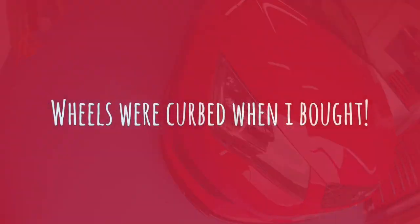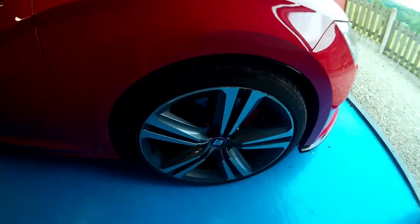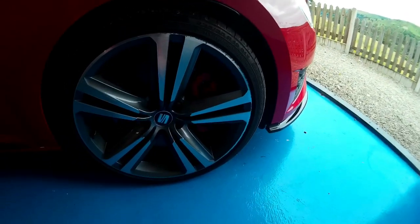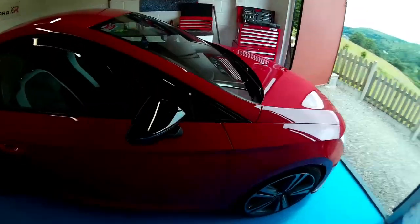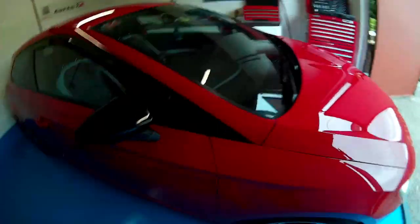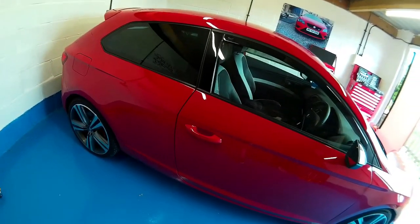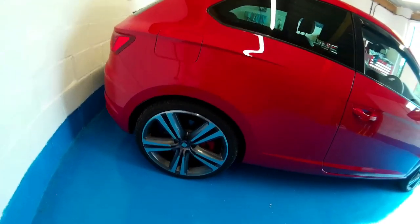Obviously the nice Cupra badge, full LED headlights with the washers to go with them. I have the 19-inch Cupra wheels — you can't quite see them but the Cupra calipers in a lovely red color. I like my red cars. Obviously black wing mirrors. I've got the Team Heko wind deflectors, same on the rear. And there are the 19s.